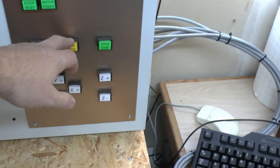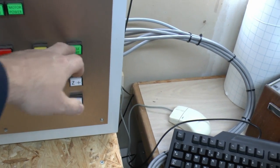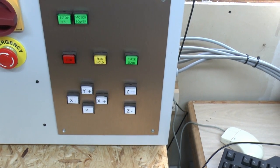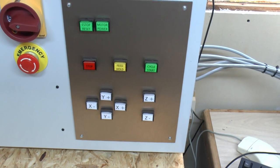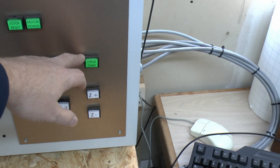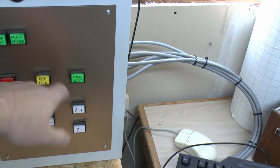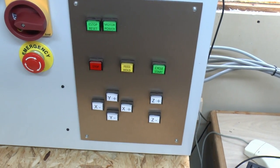In the case of these three here, these are all illuminated buttons, so we're going to use these as indicators to show the state of the machine. Within the software there's an output which you can configure called 'code running,' and we're going to arrange that so that the green cycle start button will light up when the code is actually running — so essentially you'll press this to start, the button will light up, and it will start the cutting.